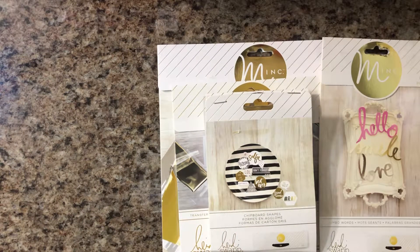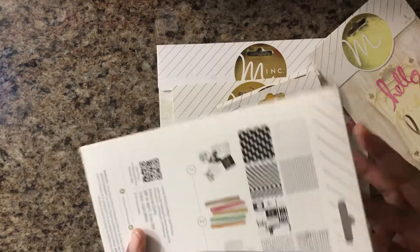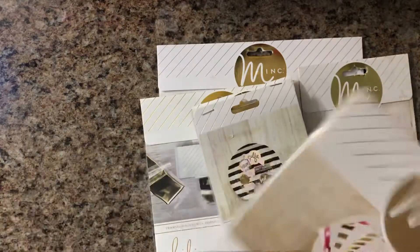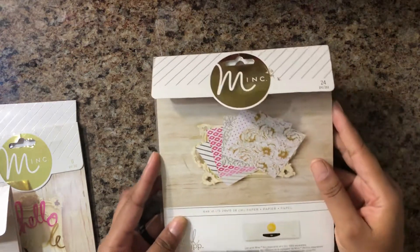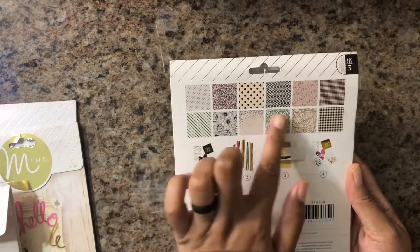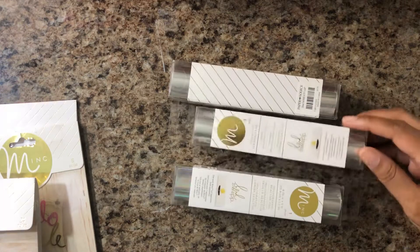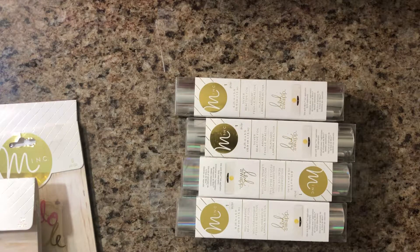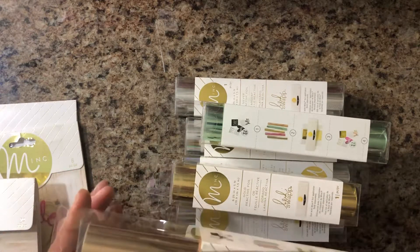And then last, as far as the accessories, I got the sheets — and this is what it looks like — the different designs that you get once you pull it in. And I got another book, a six by six book. I thought these were really, really super pretty. And all this came from scrapbook.com. I also got gold, mint, and rose gold foil. I'm super excited for that.